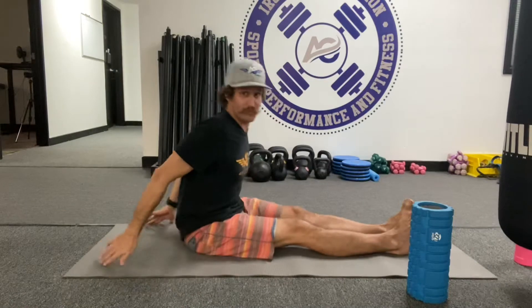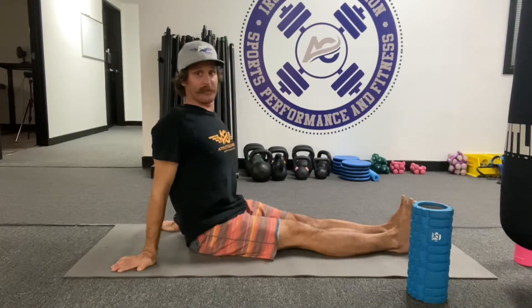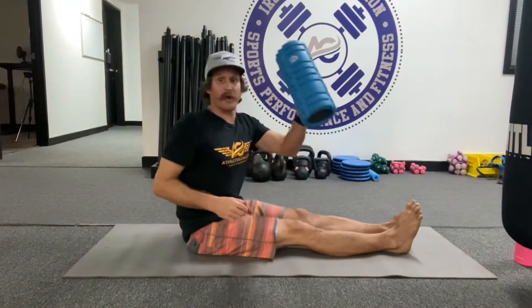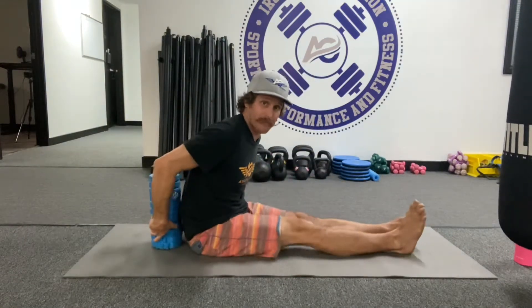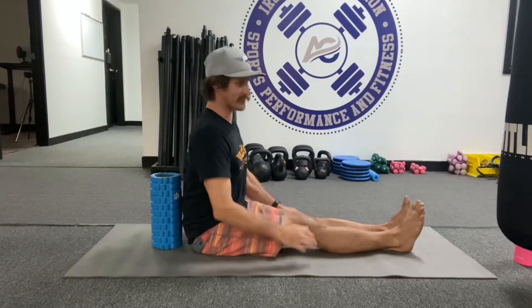If this is hard for you, what you can do is put your hands behind you and think about lengthening that spine up to the ceiling. Now I'm going to use this roller behind me to help remind me not to sit back or fall back. So I'm going to sit up super tall and try not to touch that thing.